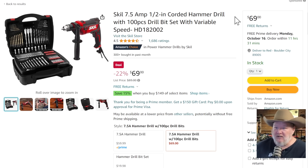If you're on a budget, Skill has a good option — a prosumer-grade 7.5-amp half-inch corded hammer drill. It'll do everything you need, comes with a great little case and a bunch of bits. $69, normally $89 — 22% off. It's a solid home-gamer kind of drill.